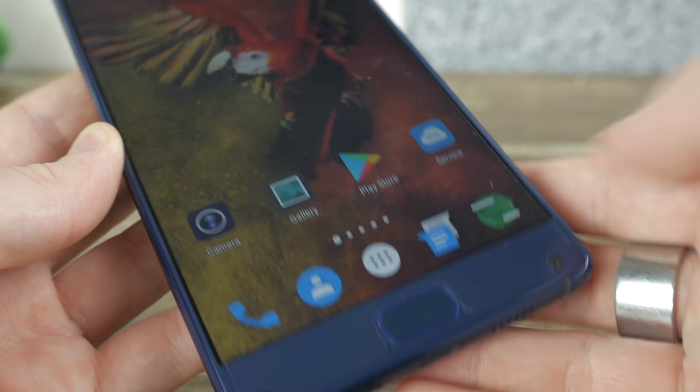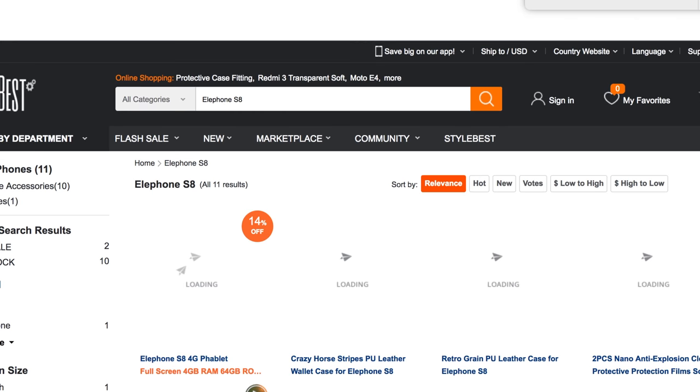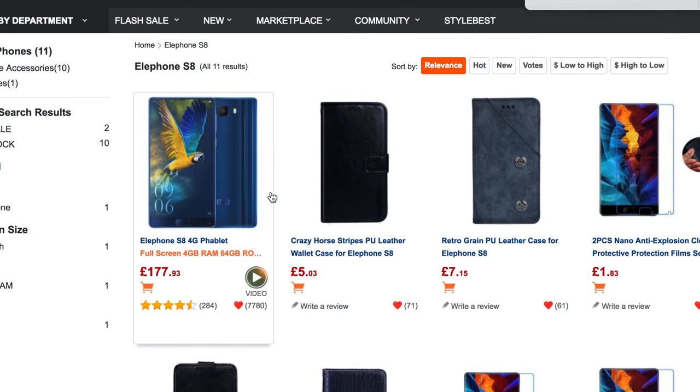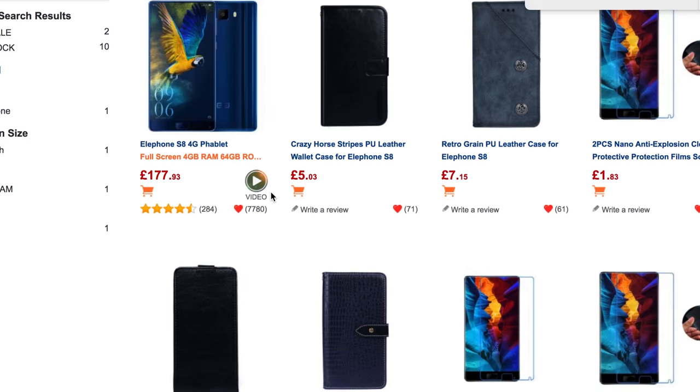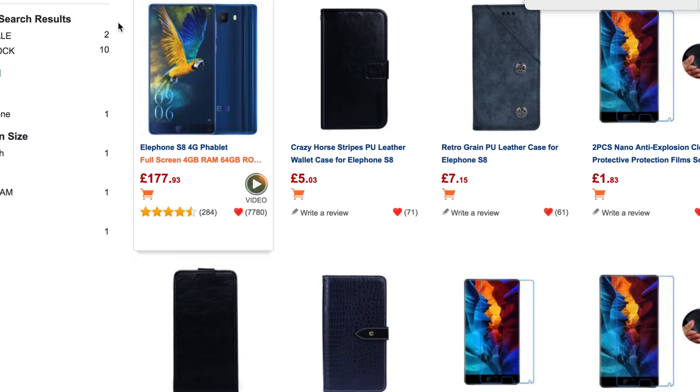Gearbest has been triumphing in offering consumers around the world affordable technology, so I've kindly asked for a further discount for this product. You'll be able to find all the details in the description along with some great discounted accessories to go alongside the phone, so make sure you check that out because everybody likes to save money.